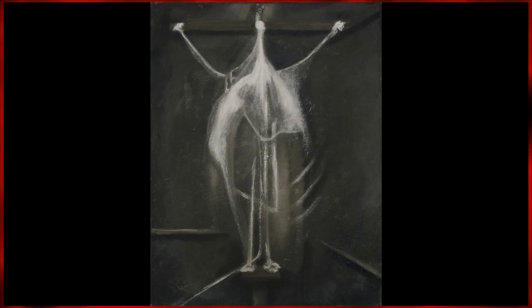1933's portrait, simply titled Crucifixion, is the earliest existing work showcasing Bacon's infatuation with the subject. Here we see a mangled stick figure being strung up against a black backdrop.